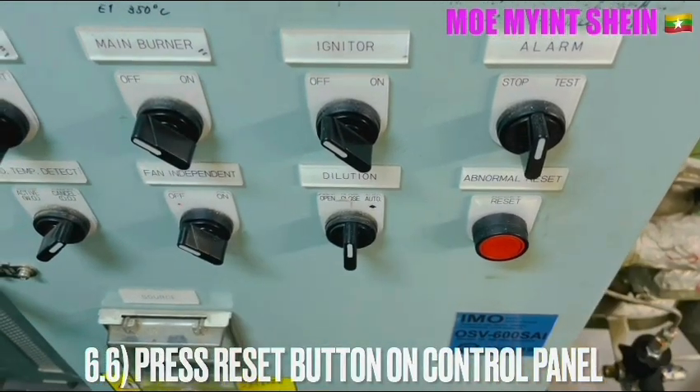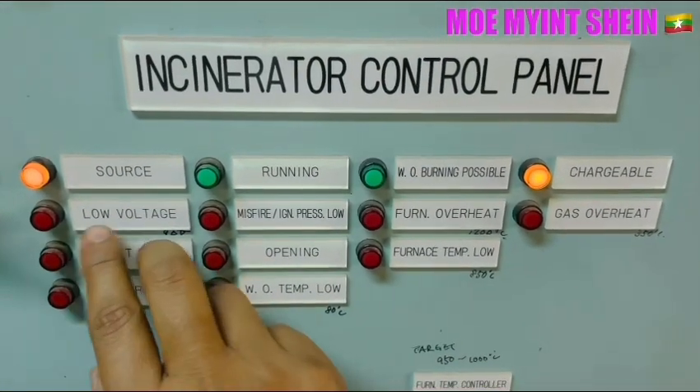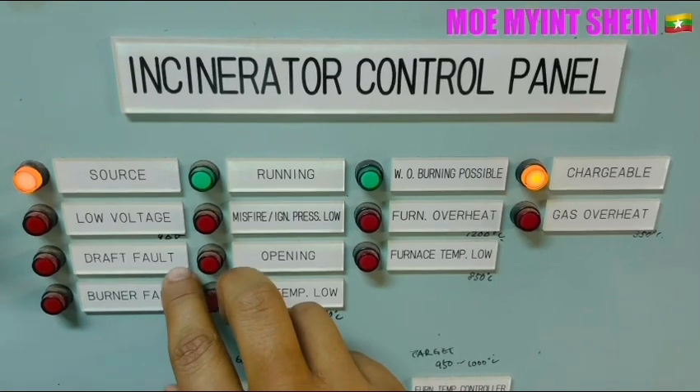Press the reset button on the overload relay and ensure that the alarm disappears on the control panel. Press the abnormality reset button on the control panel. You can now see that the draft fan fault alarm disappeared.